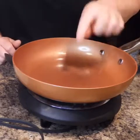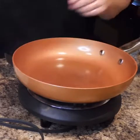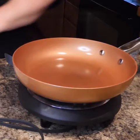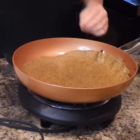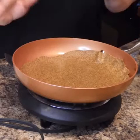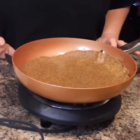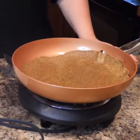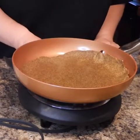I put my pan on about medium-high, just a little bit over medium — just enough. We're going to get our first wrap in there and see if this works. You could sprinkle some salt on top if you want. I'm just going to let it sit there and cook. You'll start to see it turn — it'll get a little bit lighter if I got the consistency just right. It's just going to take a minute.